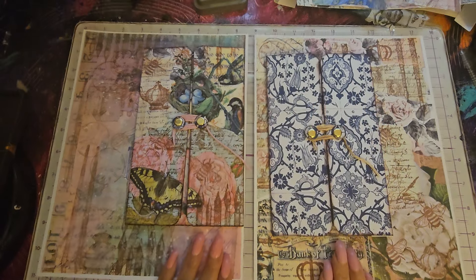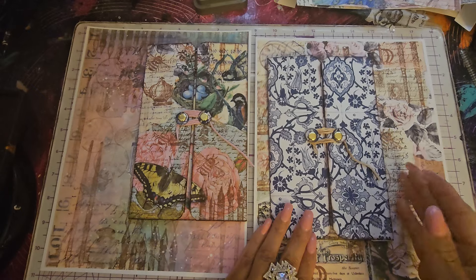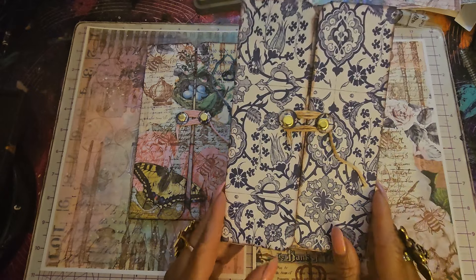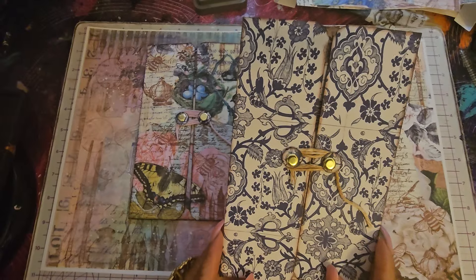Hi guys, Angie Bell with My Fairy Treasures. Today we are going to make these little — I'm calling them junk journal armoires — junk journal secret armoires.